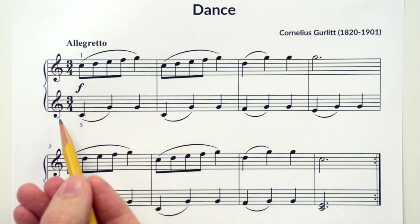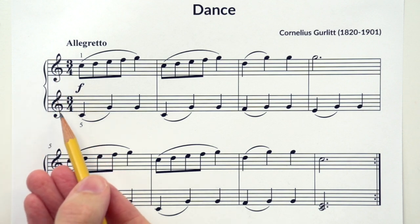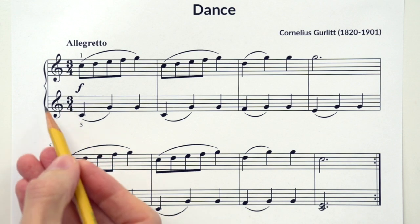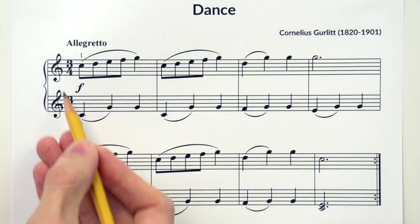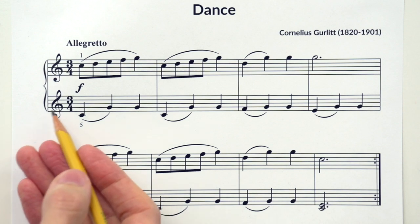Now let's check out the clefs. What do you notice? Oh my goodness, two treble clefs. That's interesting. Usually we'd see a bass clef here, but this simply means that both hands will be playing on the upper half of the piano in the treble clef range.